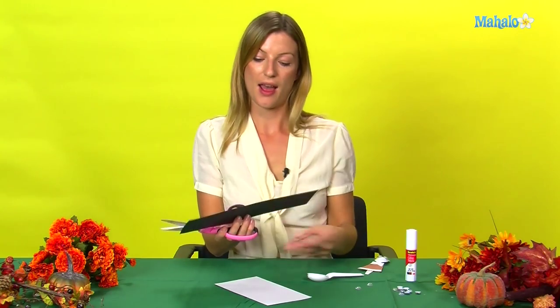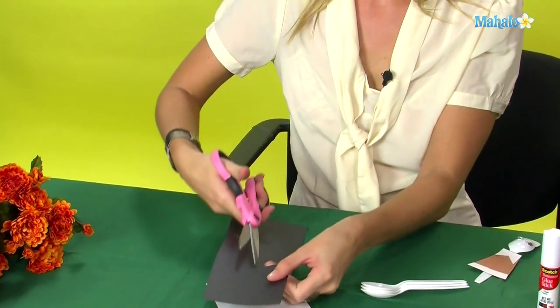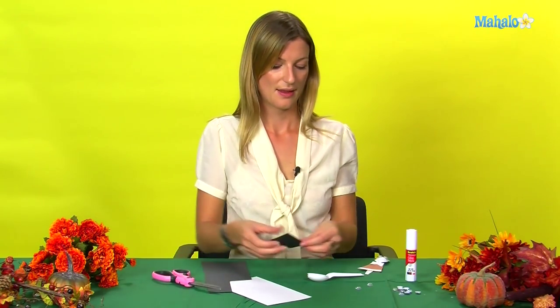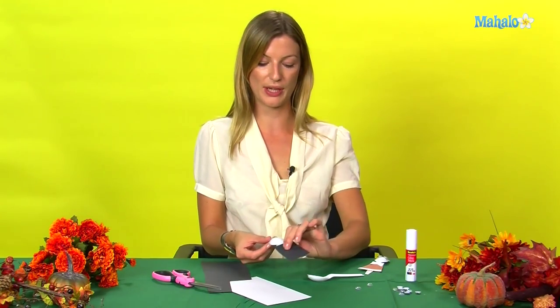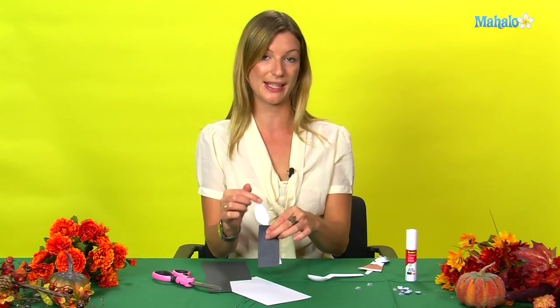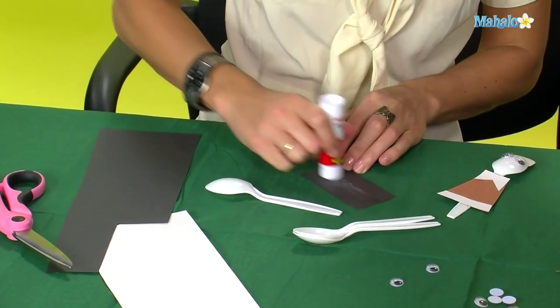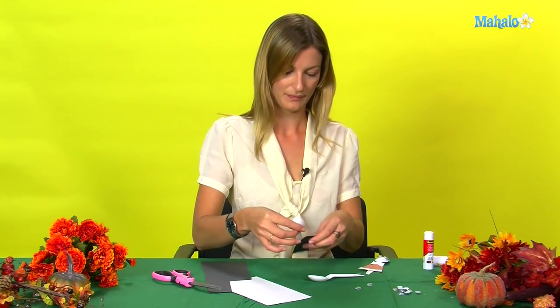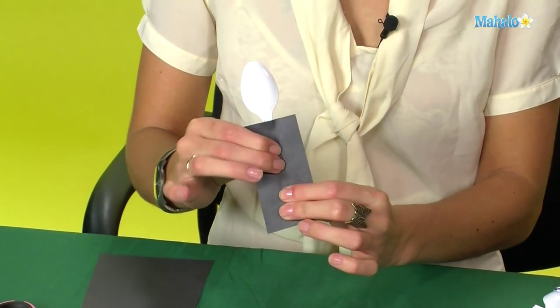To start with, we are going to cut a suit for our spoon pilgrim man. This is then glued to the front of the spoon. Make sure your spoon is with the back faced up because we're going to use this area for the face. Just glue that in place like so.